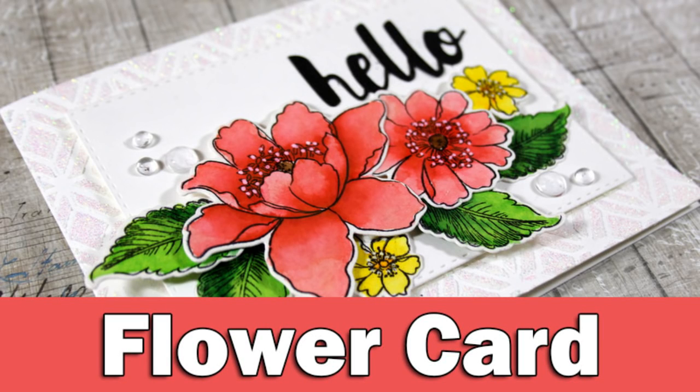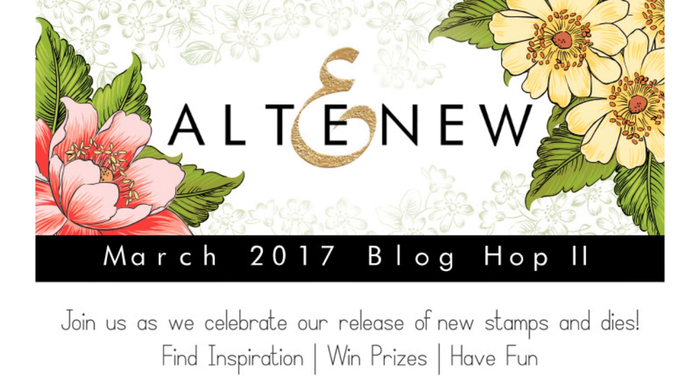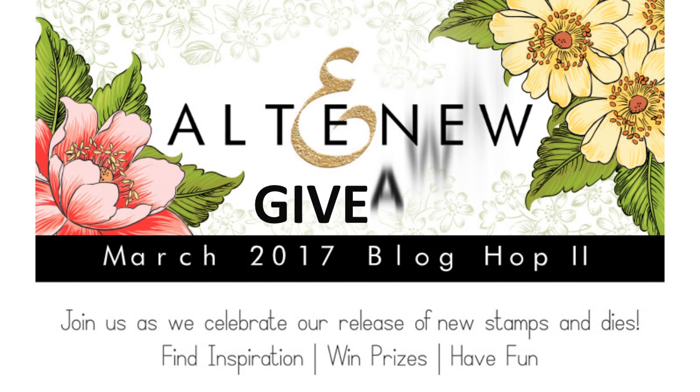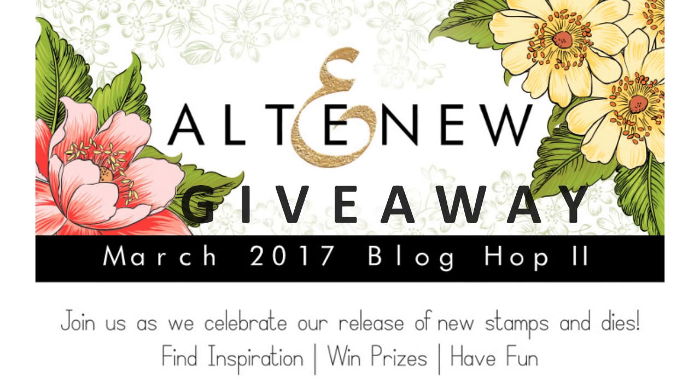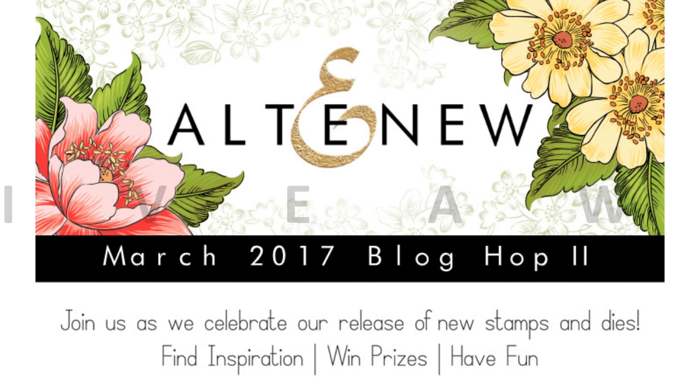Hi everyone, it's Vicky here and today I have a spring card for you full of beautiful flowers. This card is part of the Altenew Blog Hop to celebrate their latest release. There is a giveaway on my blog and there are also even more giveaways and tons of inspiration along the way of the Blog Hop, so make sure to visit my blog to find out all about it. You will find the link to that post down below in the description area.